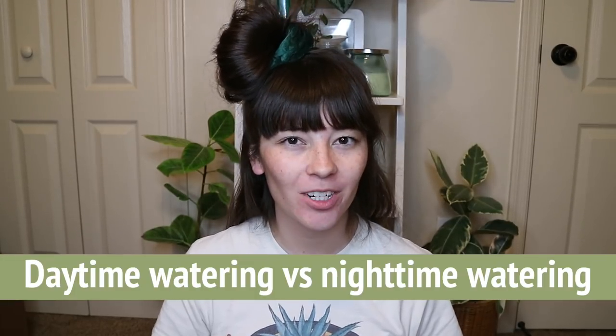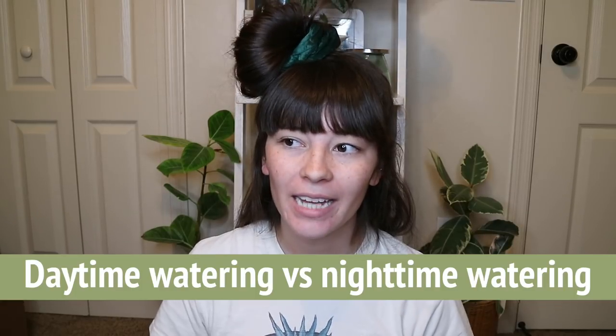Daytime watering versus nighttime watering: I've always watered at really any hour of the day with no issues. I've heard that watering in the morning gives the plant all day to absorb and evaporate the excess water. I've watered late at night because that was the only time I had, and I've never had any issues.